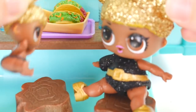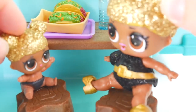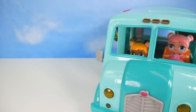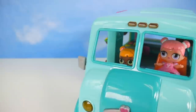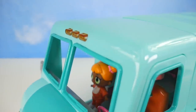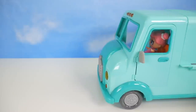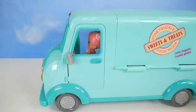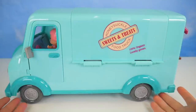Come on, Little Queen Bee - manners! What do you say? Excuse me. What do you think, Baby Cat? Does this look like a good spot for our food truck? Maybe down a little further. Okay, you let me know. I know, we just want to find a perfect spot for our sweets and treats - Honeysuckle food truck! How about here? Oh yeah, perfect!